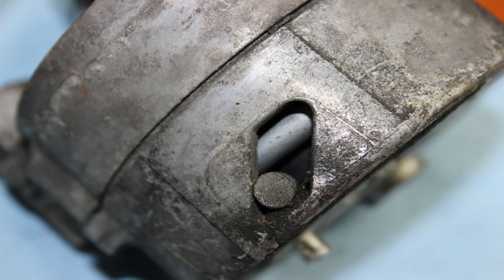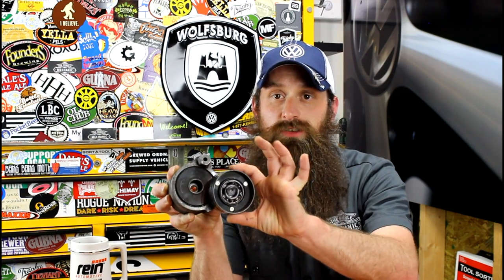How does this maintain tension on the belt? Inside of this housing is a spring, and when you tension the belt, you're actually pulling tension back on the spring and letting it relax forward. What that does is push the pulley onto the serpentine belt, all while maintaining spring pressure on it.